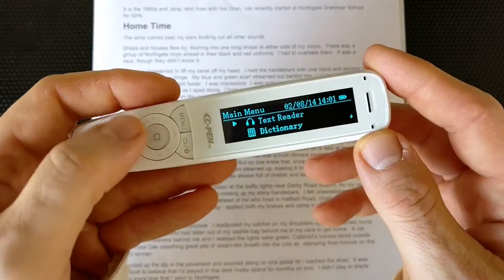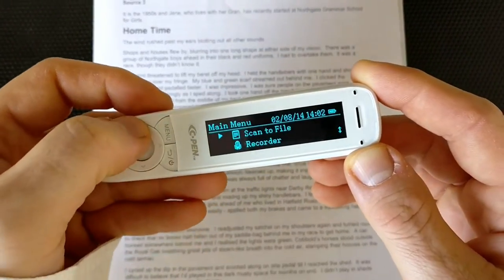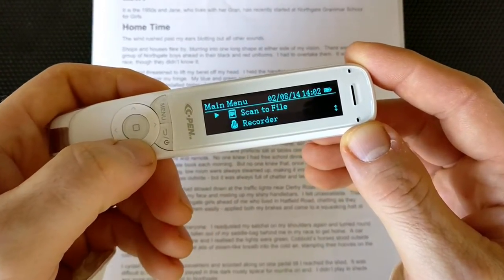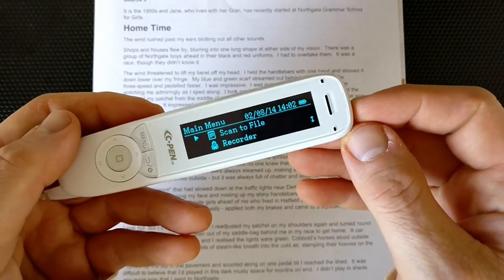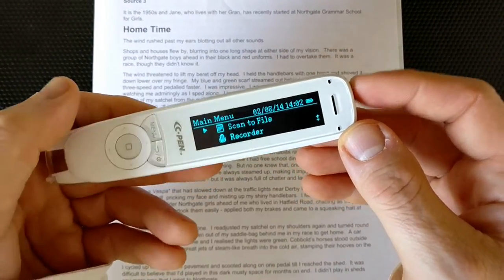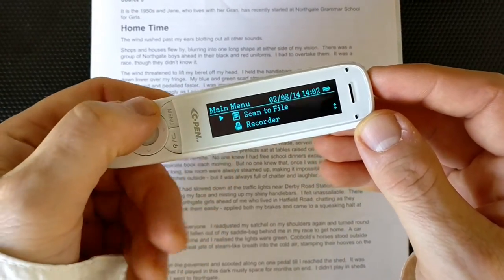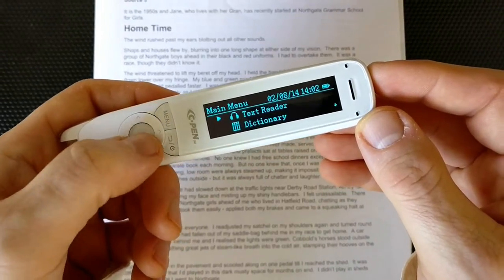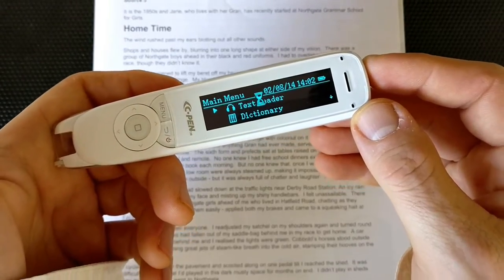Here we are, landed on the main menu. We can use these up and down arrows to choose the mode. We can choose the basic mode as the text reader, which is what we'll be trying. You can also use the scan-to-file feature, which means you can connect it to your computer and copy everything you've scanned — great for students taking notes in the library, for example. I'll use the up and down arrows to scroll up and then press the OK button to get into the reader.